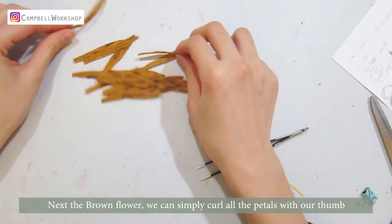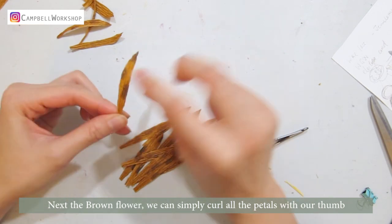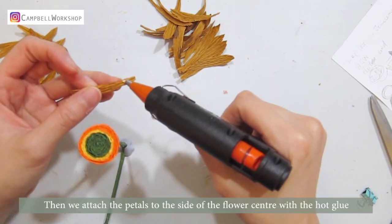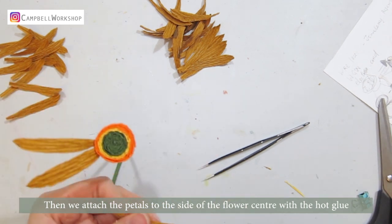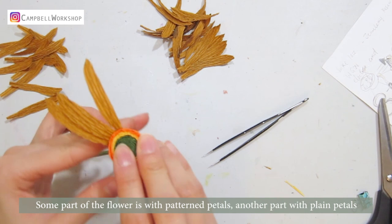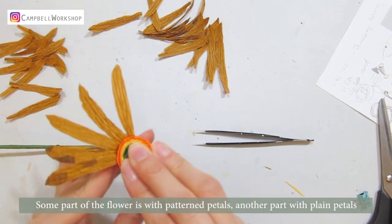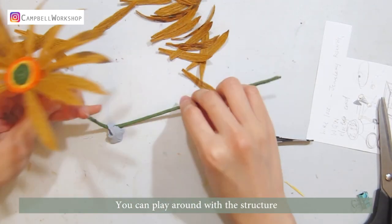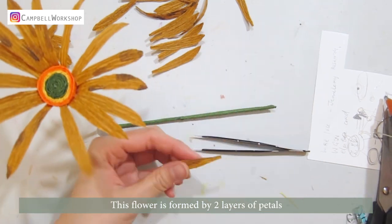Next, the brown flower. We can simply curl all the petals with our thumb. Then we attach the petals to the side of the flower centre with some hot glue — I attach my petals in sections. Some part of the flower has patterned petals, another part has plain petals. You can play around with the structure. This flower is formed by two layers of petals.